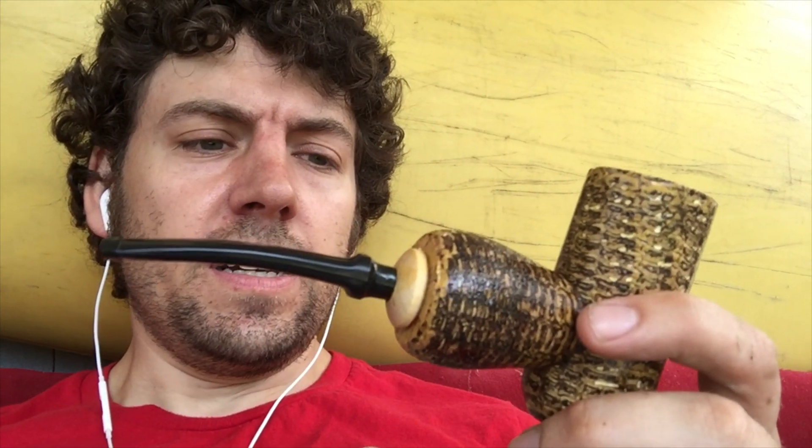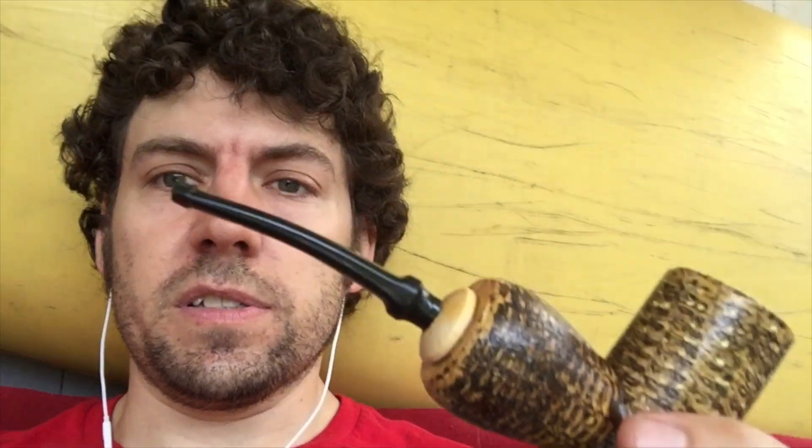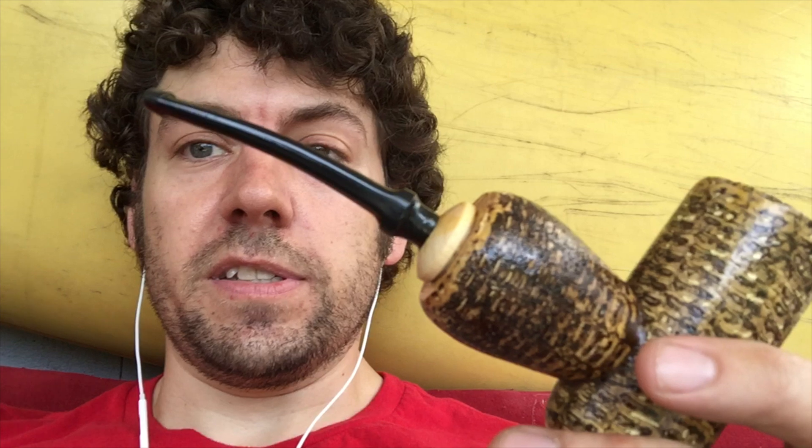Other than that, it's a fun pipe. If you're an enthusiast, I'd recommend getting one — but definitely mud it, 100%. Don't wonder about it; you're gonna get this, fix it, and then it's gonna be a good pipe to smoke.